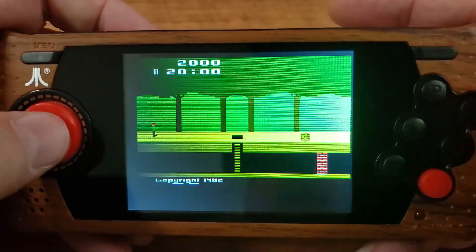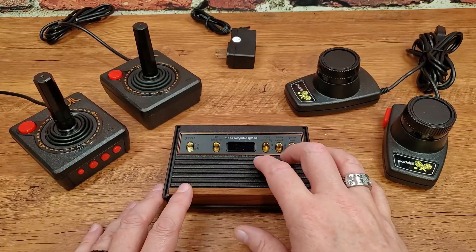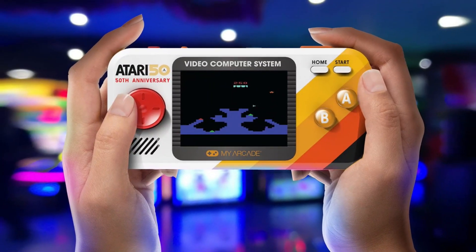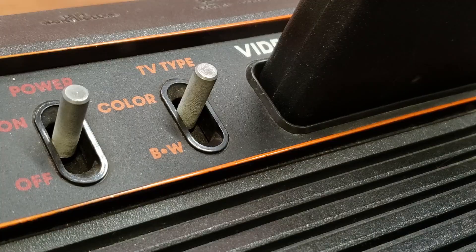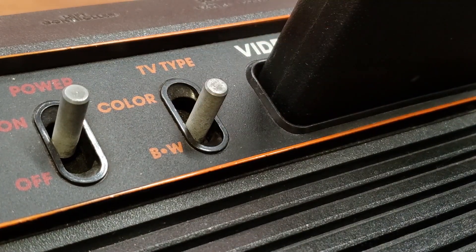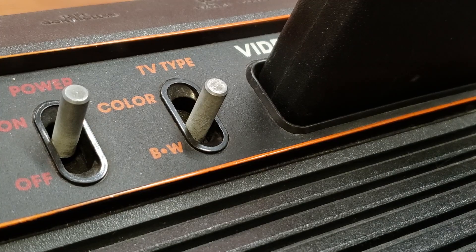Recently, I've looked at quite a few little toys and gadgets that allow us to play or replay our favorite games from the Atari 2600. These range from released products like handhelds and plug-and-plays, but also things coming in the future, like the Pocket Player from My Arcade. And regardless of what kind of gadget I'm talking about, one thing I keep bringing up again and again is the TV-type switch — that color black and white toggle that first appeared on the very first Atari 2600 and every subsequent release.